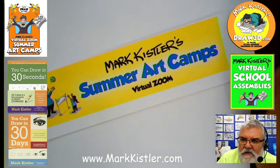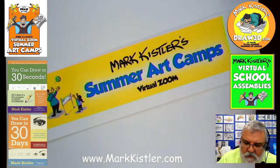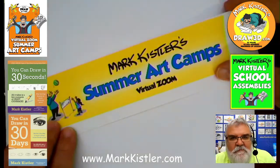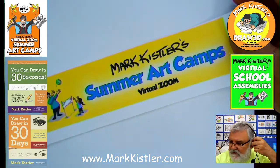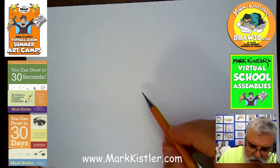Next week is our last week of the Fine Arts Academy Everyday Drawing. I hope you guys on YouTube, Zoom, and Instagram sign up for my summer camp. I appreciate your business and I think you're going to love the information and imagination adventure we're going to have. We just have so much fun drawing!